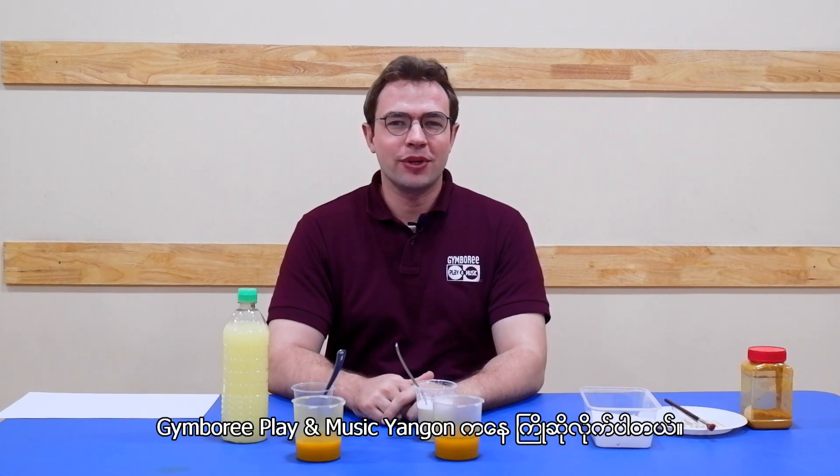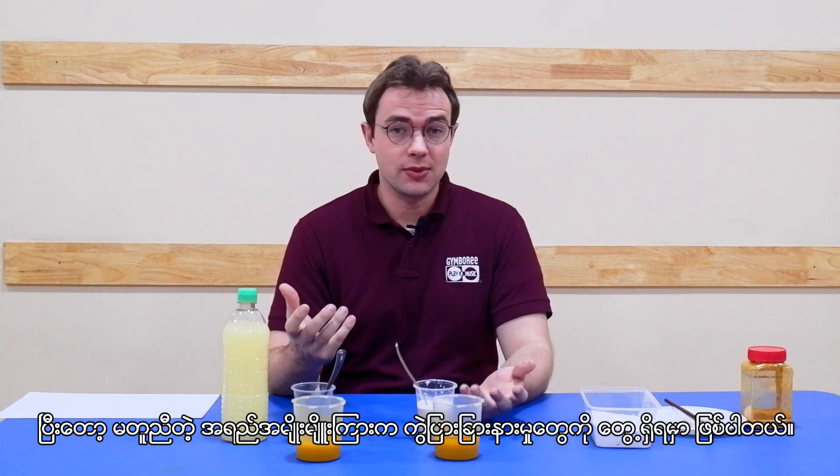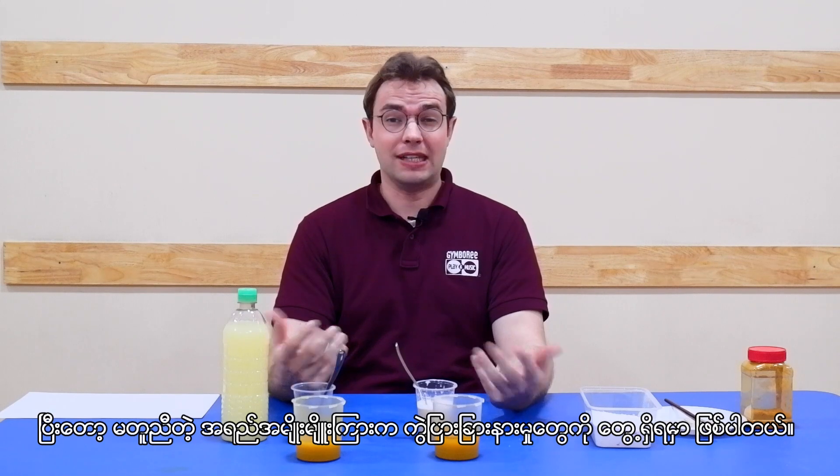Welcome to Gymboree playing music here in Nian Gong. Today we're going to do a science experiment and we're going to see the difference between a couple of different types of liquids.